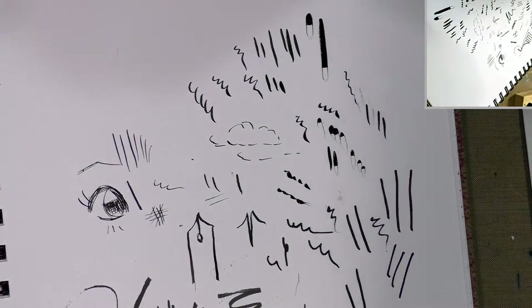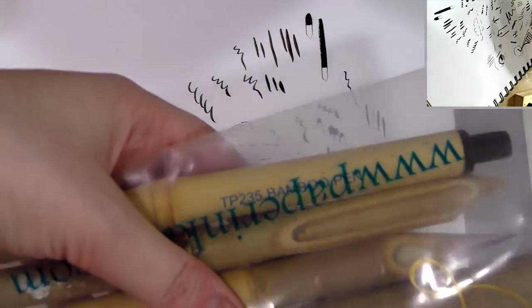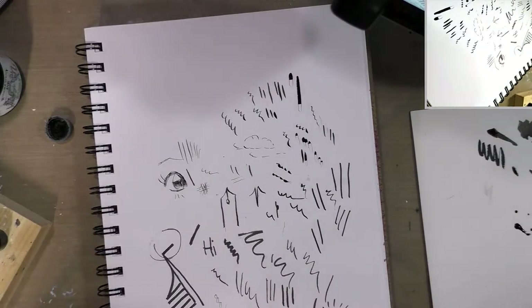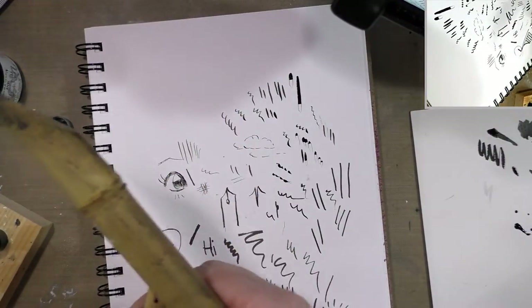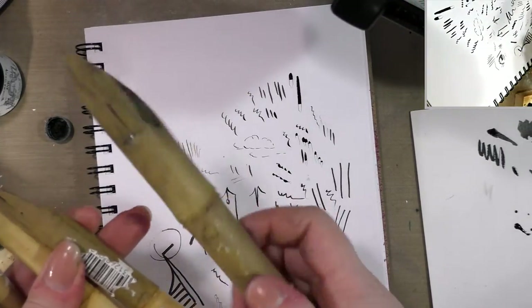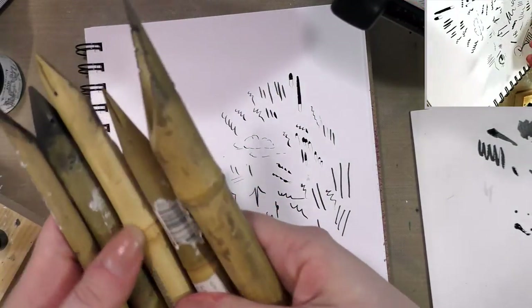We're going to go way back into prehistory and talk briefly about reed pens. They come in a giant, large, medium, and small — most of them are double-sided. They make a lovely sound.